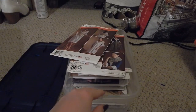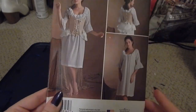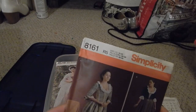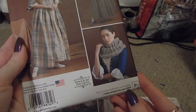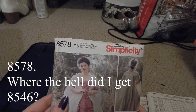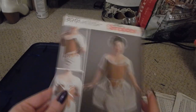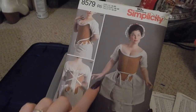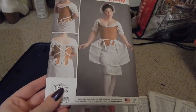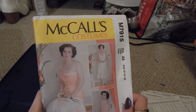Next bin — costume and historical pieces. Simplicity 8162 is stays, a bum roll, and a shift — I believe that's American Duchess. Simplicity 8161 is also American Duchess outerwear meant to go with the stays. Simplicity 8546 is a robe à la française by American Duchess, and Simplicity 8579 is the stays, panniers, and shift that go underneath the robe à la française, also by American Duchess.